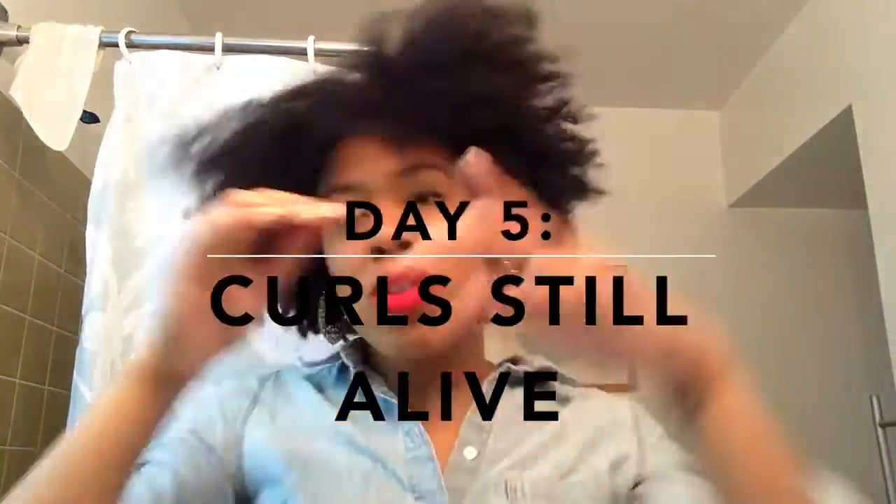Here we are at day five getting our groove on. As you can see, my hair is a little bit frizzier — okay, a lot — but I don't care. This whole natural hair thing is about embracing curls, frizz, kinks, coils, all of that, and I embrace them gladly.